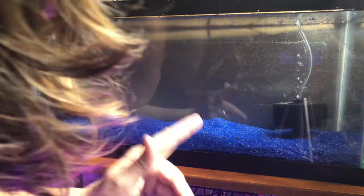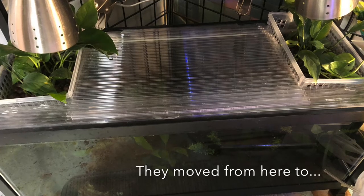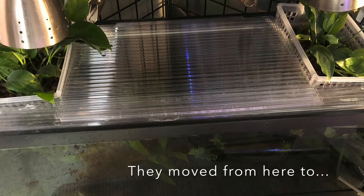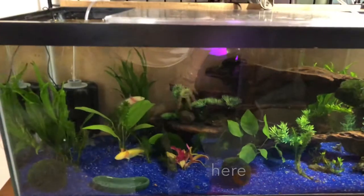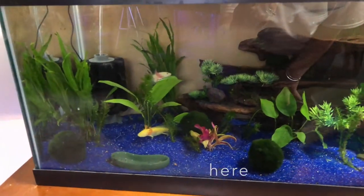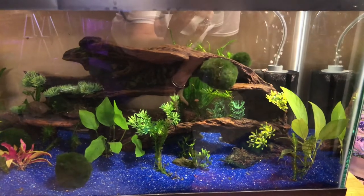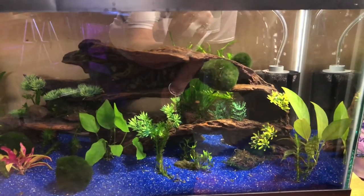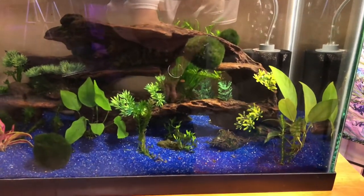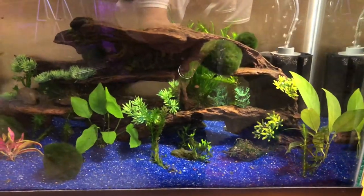It's funny how the camera turned off right before this started overflowing. Okay, here is their new home. I moved the same decor that was below up top to this tank. Seasoned sponge filters. Changed the color of the sand so I could see that wild one a little better.